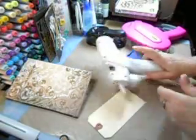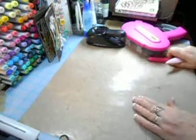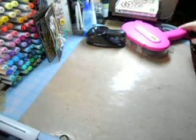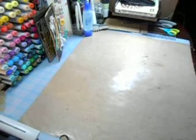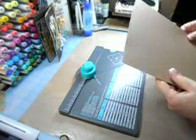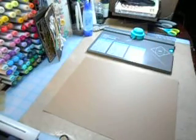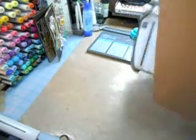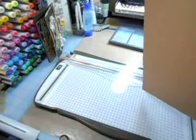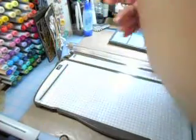Let me go on to show you this file folder that we're going to make. Let's get out our We Are Memory Keepers envelope maker. I only watched this two seconds ago so I hope I do it right. First, we're going to score this in half — this is your eight and a half by eleven inch cardstock, so it would be five and a half inches.